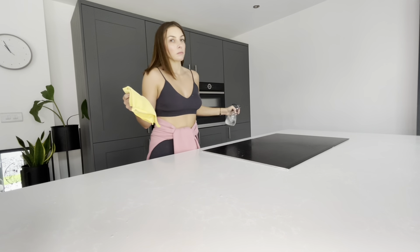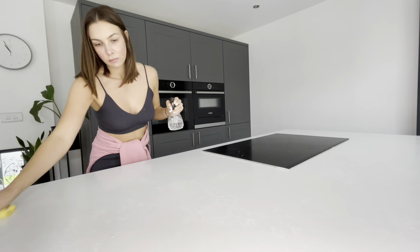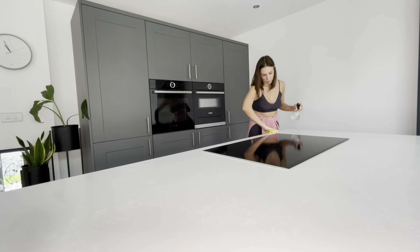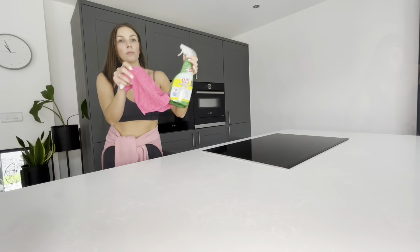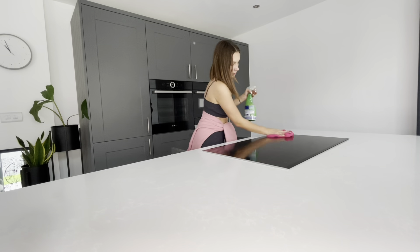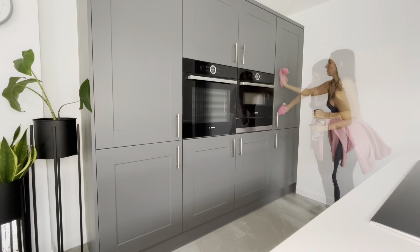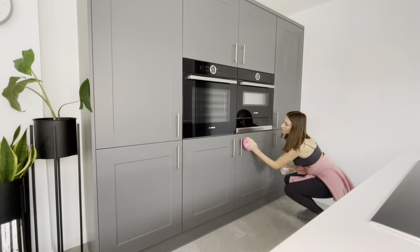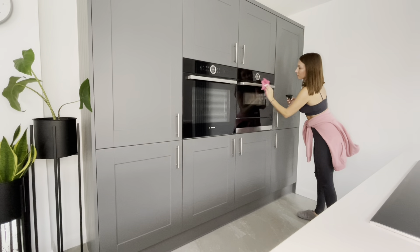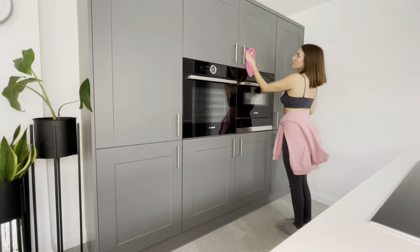Once that's been buffed in I'm going to use my Method spray and a minky cloth, just to wipe off any leftover residue and make sure the sides are really sparkling clean. That minky cloth is really good. Then just to clean the hob I've got some glass cleaner and another minky cloth specifically made for glass. Then moving on to the kitchen handles - just Method multi-surface spray and a cloth to get rid of any grease marks and give them a buff so they're looking nice and smart.